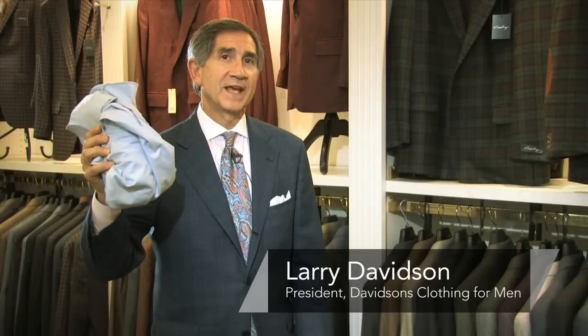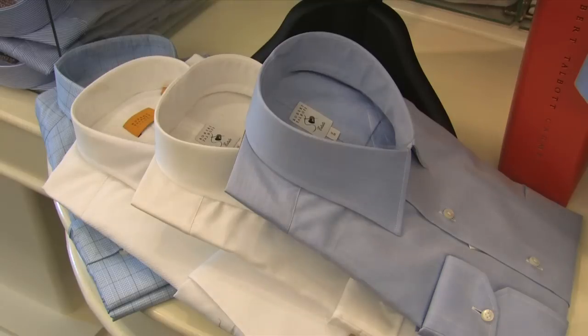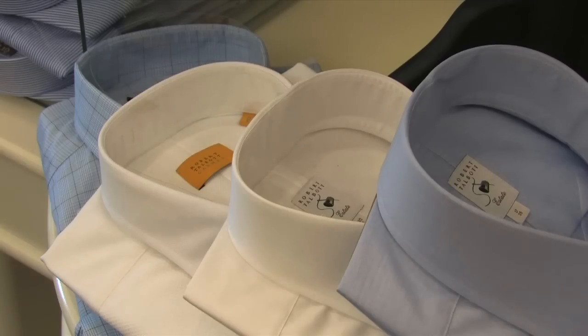Hi, I'm Larry Davidson from Davidson's Men's Clothing in Roanoke, Virginia, and I'm here to tell you how to shrink a dress shirt. The first thing you should do before you decide to shrink it is check the labeling and make sure that it's a fabric that can be washed.